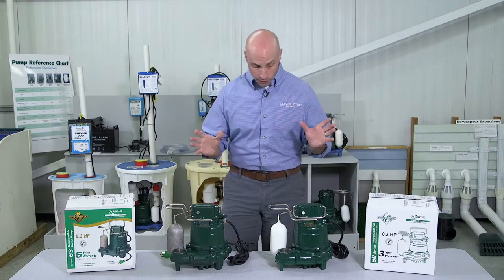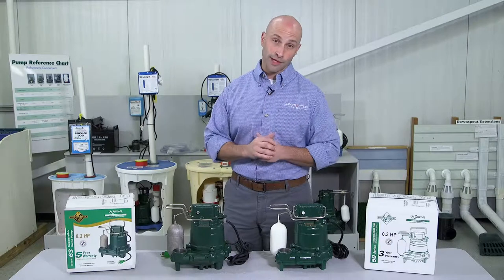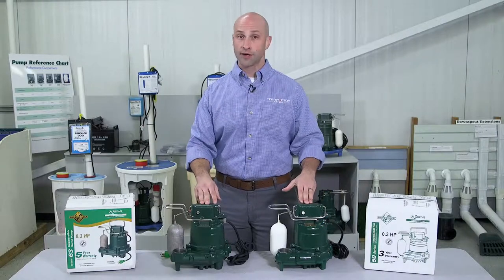Both pumps have a third horsepower motor with automatic reset thermal overload protector. This just means that should the motor get too hot, the pump is automatically going to shut itself down before there's any damage.